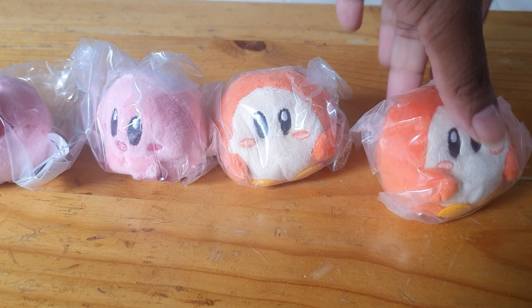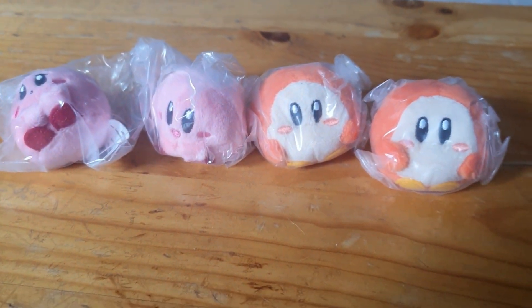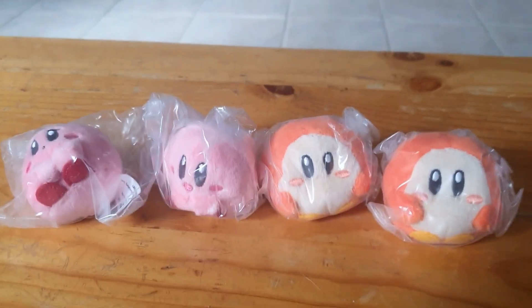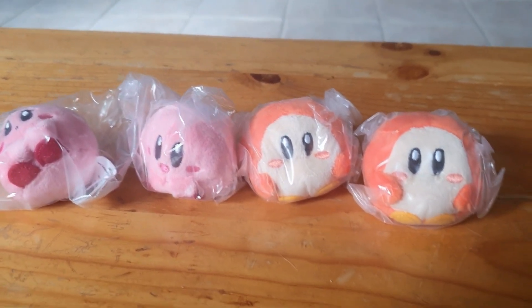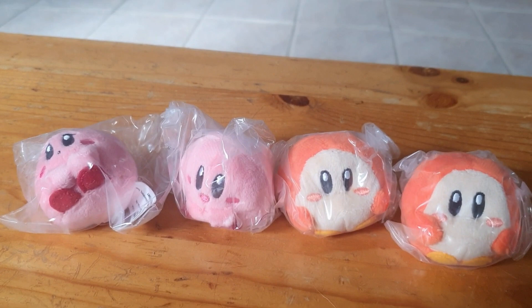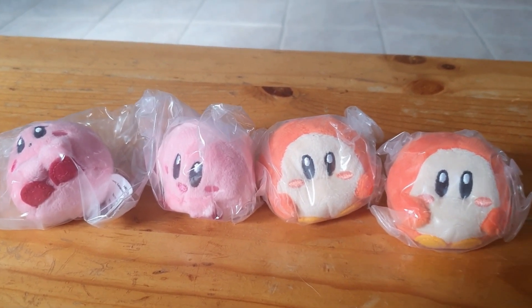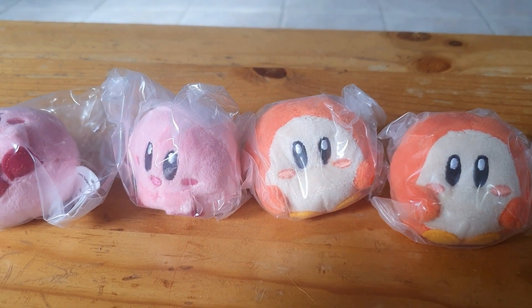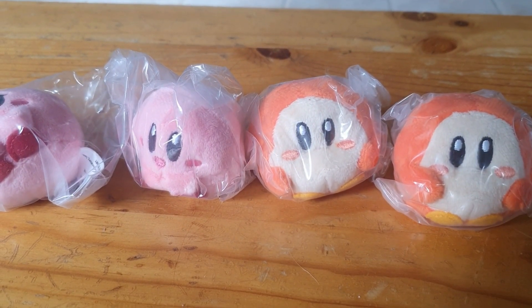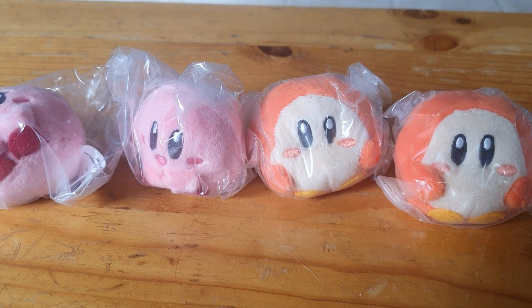So that is our video and I hope you enjoyed. We might do another lot if you want it, so let me know. As I said, Kirby — I really like Kirby. He's cute and cuddly and I just thought I had to get these when I saw them. So that is the end of the video. I hope you enjoyed and thanks for watching. Thank you for your support and I'll see you when you see me.